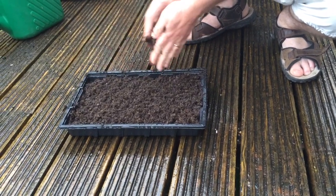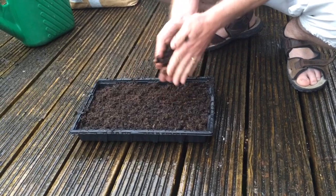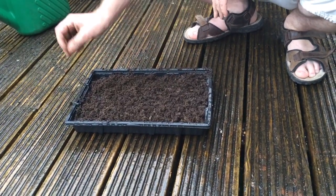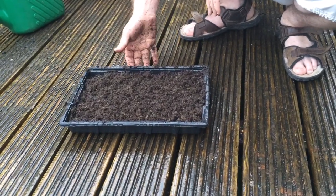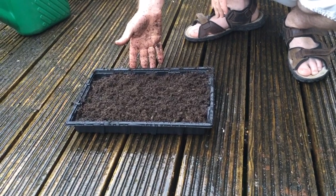Quite importantly, the last thing I'm going to do with these is write a label out and stick a name on it so I know exactly what they are, because in a few weeks time I'll look at that and think, why on earth have I got a tray of soil in my polytunnel?